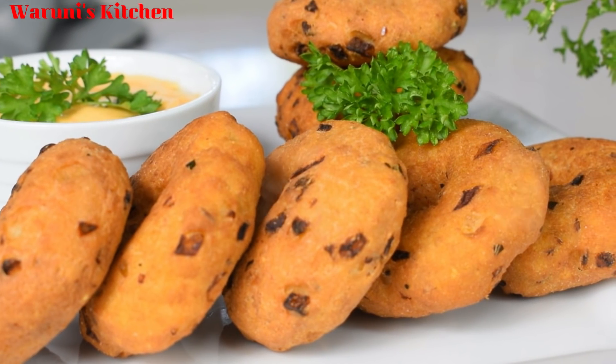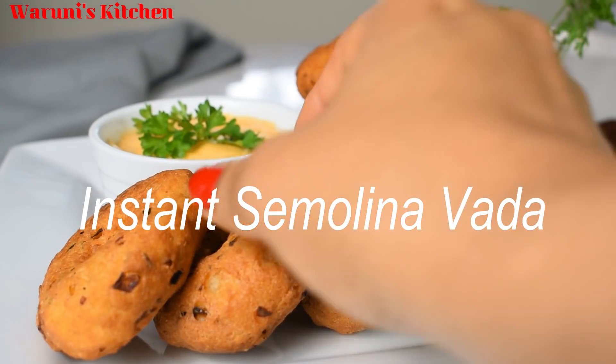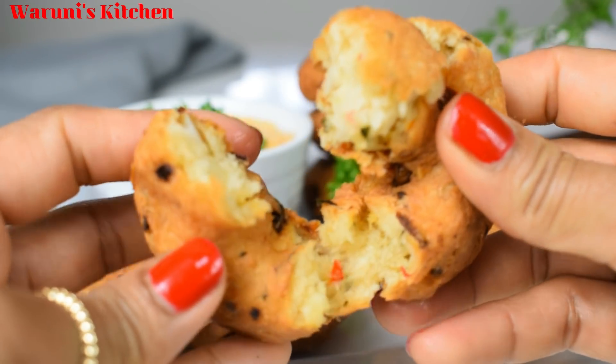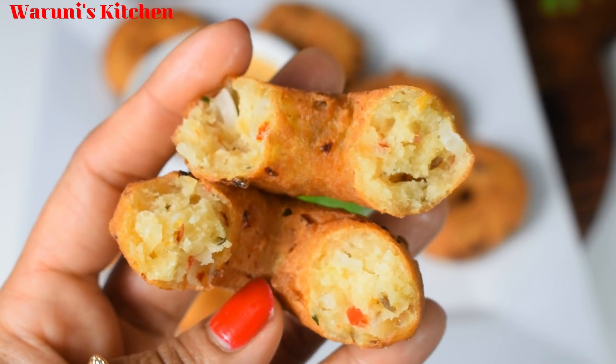Hello everyone and welcome to our YouTube channel. This is the topic of Rulang-gram, and we will be able to create a new form of Rulang-gram.